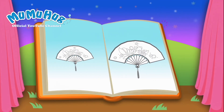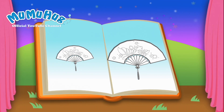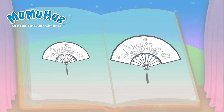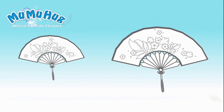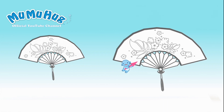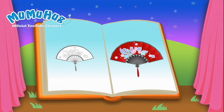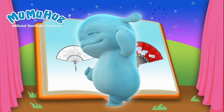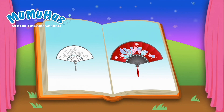Here are two beautiful fans. Kids, can you help Moo Moo figure out which one is bigger? Let's see the answer. Yay! That's right! Moo Moo, the fan on the right is bigger.